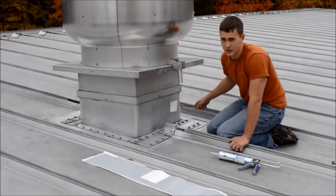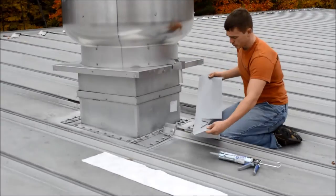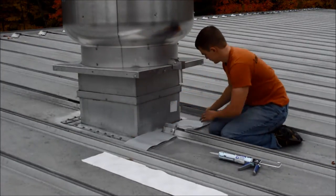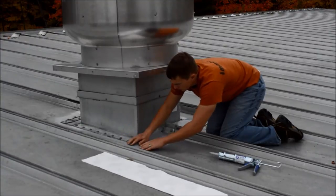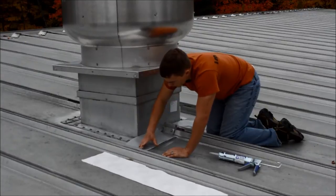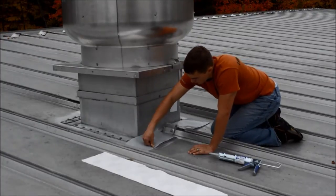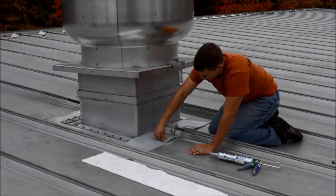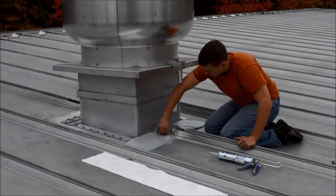Now that I have a continuous bead around the outside edge of where my extrusion is going to go, I can go ahead and place my extrusion on there. This is a piece which I pre-cut ahead of time and it should fit right in here. I simply press it into place — you can use a block of wood or just use your finger until the adhesive squeezes out of the edge of the extrusion just a little. This ensures that the EmmerSeal extrusion is bonded to both the substrate and to the extrusion using the adhesive we put down.